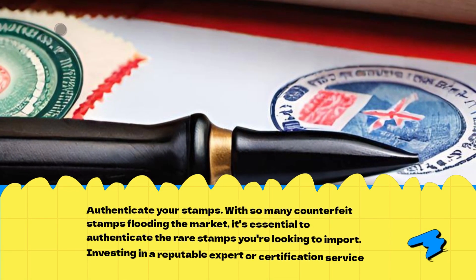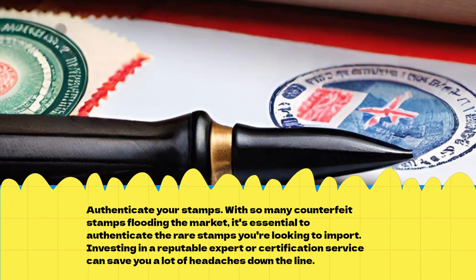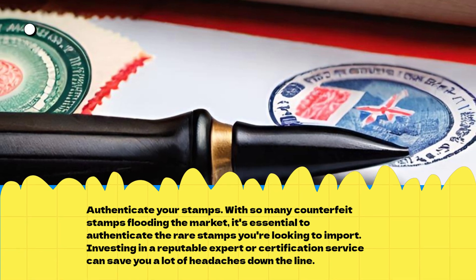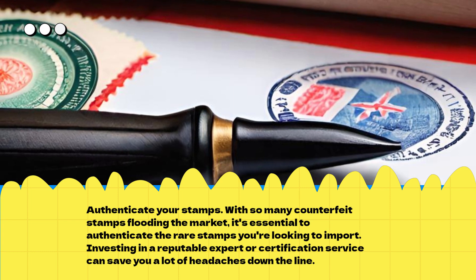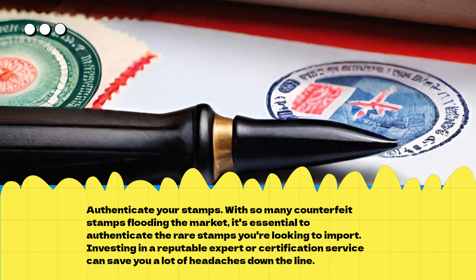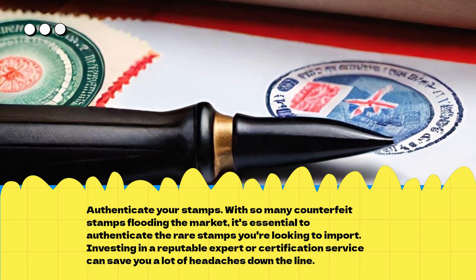Authenticate Your Stamps. With so many counterfeit stamps flooding the market, it's essential to authenticate the rare stamps you're looking to import. Investing in a reputable expert or certification service can save you a lot of headaches down the line.